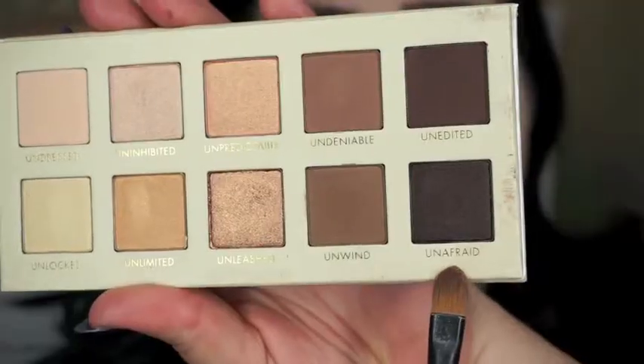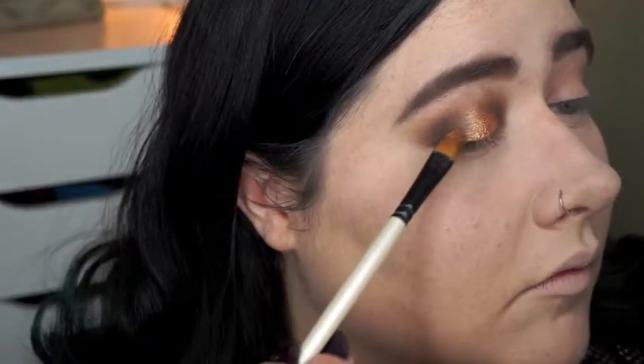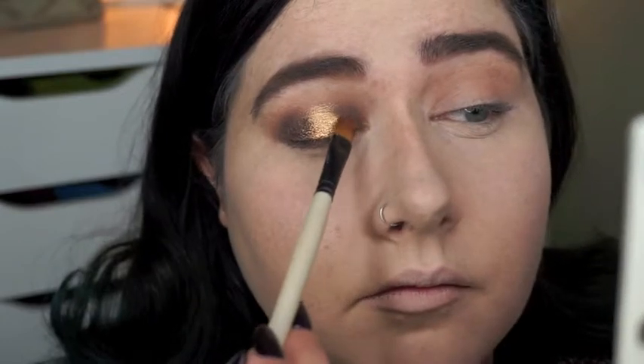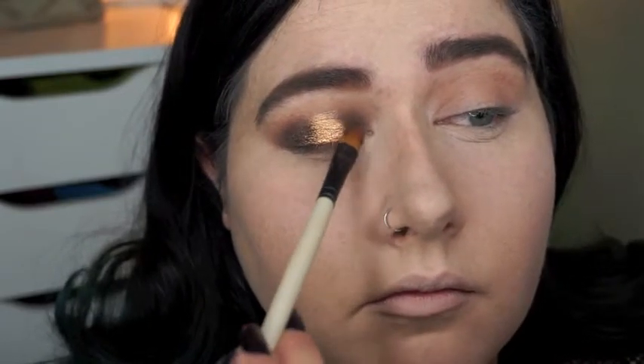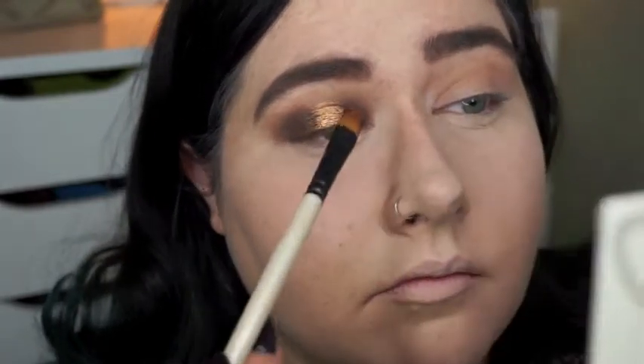Then I'm going to take my darker shimmer shade in the palette and apply it on the outer and inner parts. I'm using the same brush but the other side because I'm going to continuously add a little bit more gold, a little bit more depth, and kind of blend those shades together until the look is just right — this is totally your preference and whatever makes you happy and comfortable.